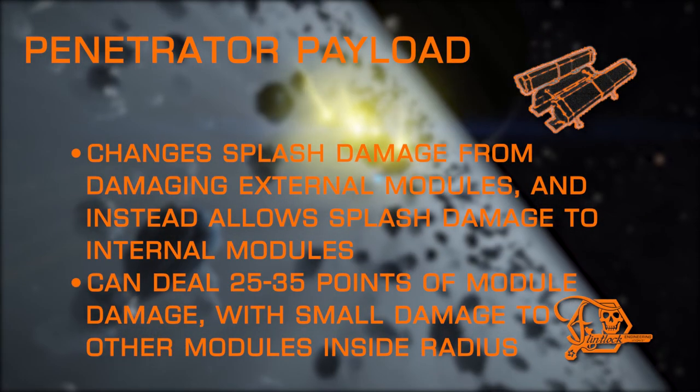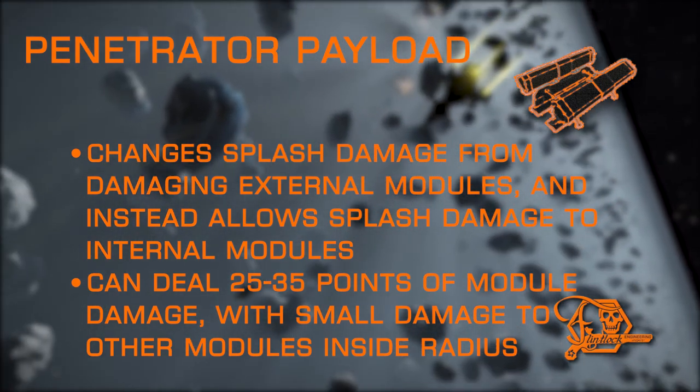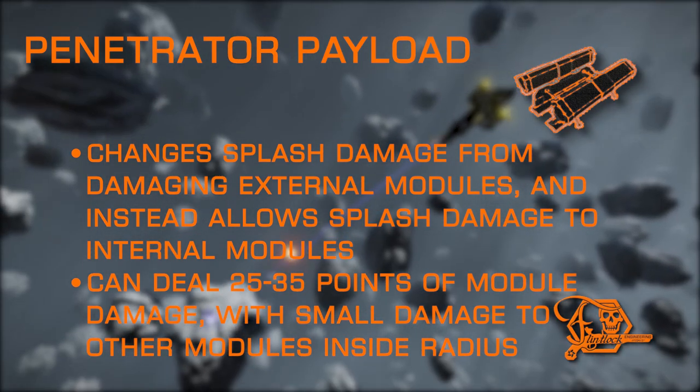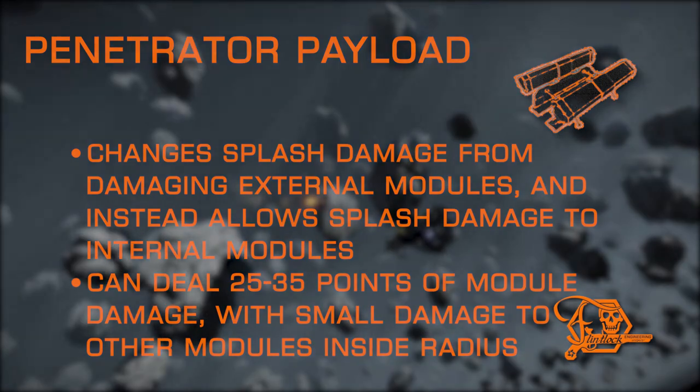And last up, we have Penetrator Payload. This is the same experimental effect as Penetrator Munitions, but is exclusive to torpedoes. It has no drawbacks and simply adds the ability to damage internal modules caught in the blast radius upon detonation.